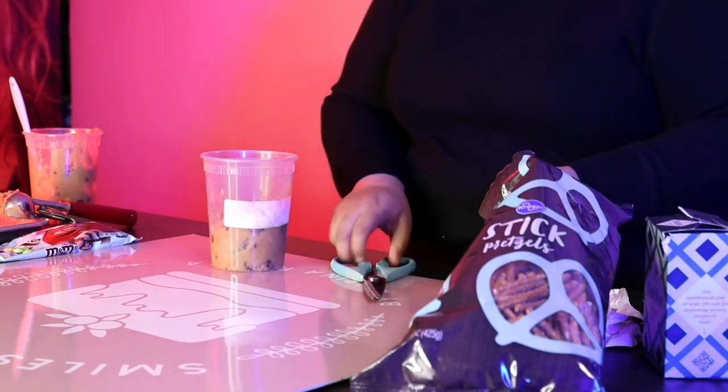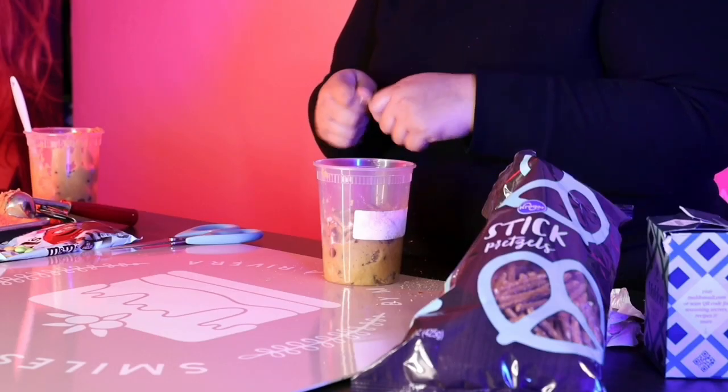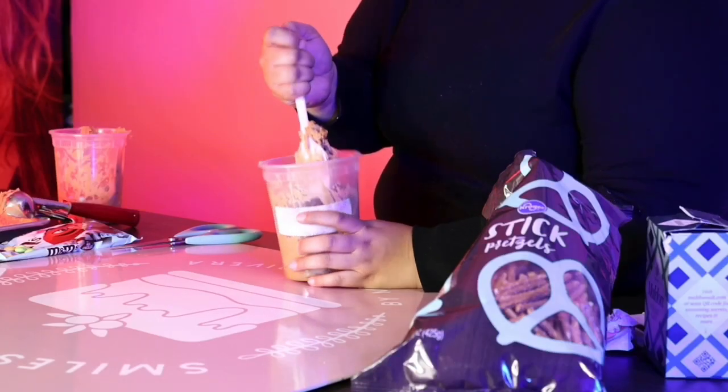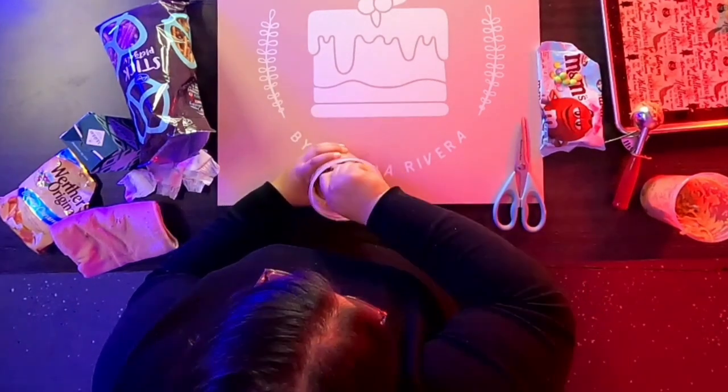So I bought pretzel sticks. I could have bought the regular shaped pretzels, but they had these. If you're buying pretzels, make sure they're not the super thick kind because the pretzels are already crispy — you don't want a thick chunk of pretzel in there. The little bite-sized pieces are great. I'm just mixing it in and checking for even distribution, scooping up from the bottom and folding everything in properly. It's harder in a tall container like this rather than a wider one, but if you do it in a bowl you won't have any trouble at all.